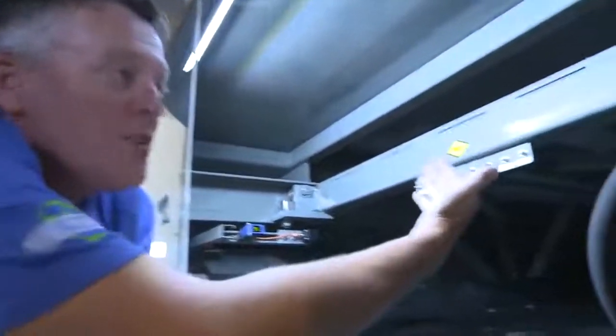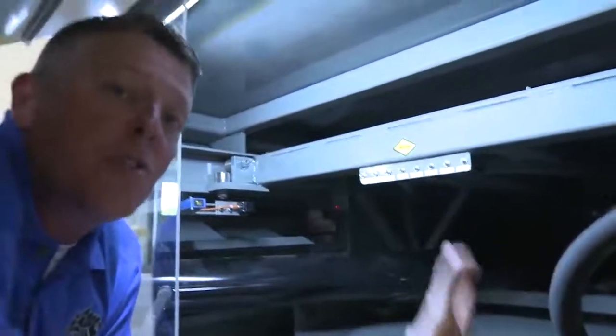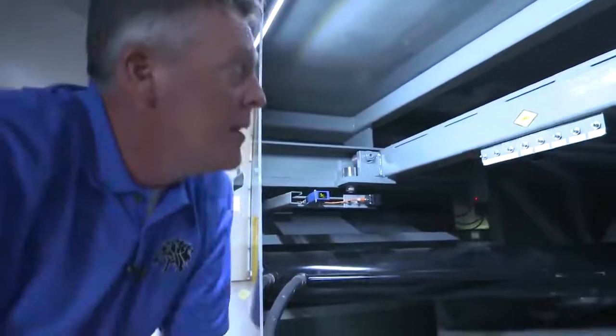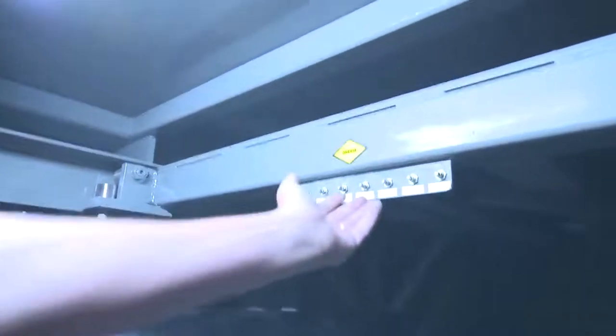We actually moved all of the hydraulic systems to the back. Hoses that are normally up towards the front have been moved back, making it simpler from a service perspective. The grease zerks on the back are all labeled and very easy to access.